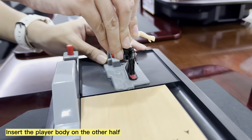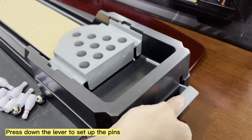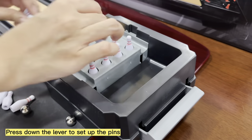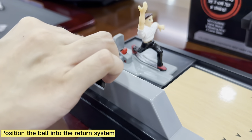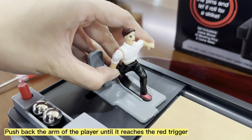Insert the player body on the other half. Press down the lever to set up the pins. Position the ball into the return system. Push back the arm of the player until it reaches the red trigger.